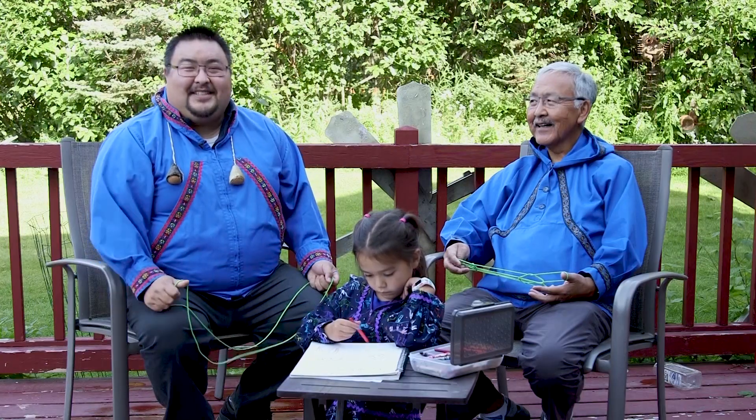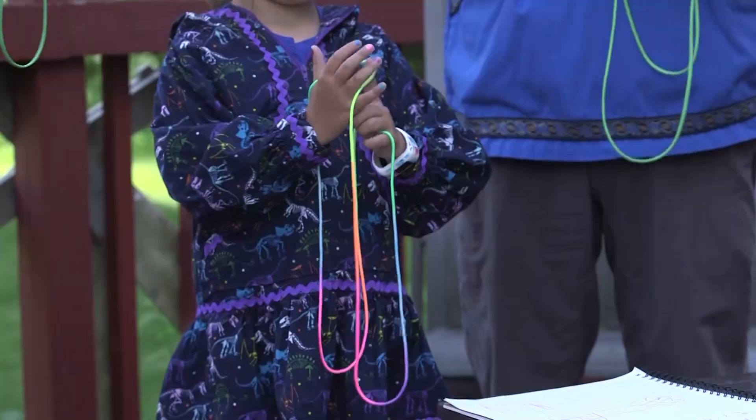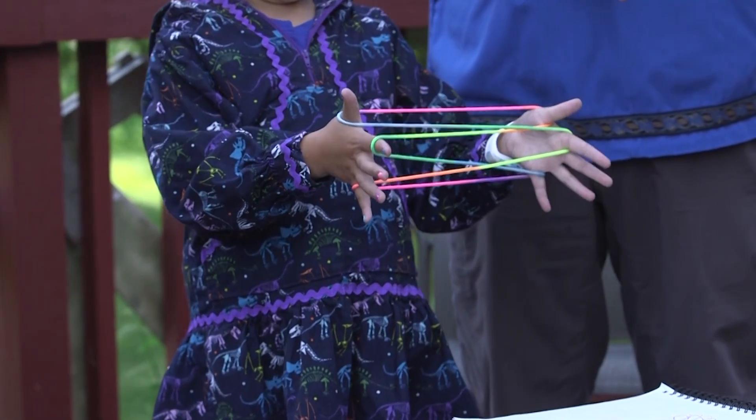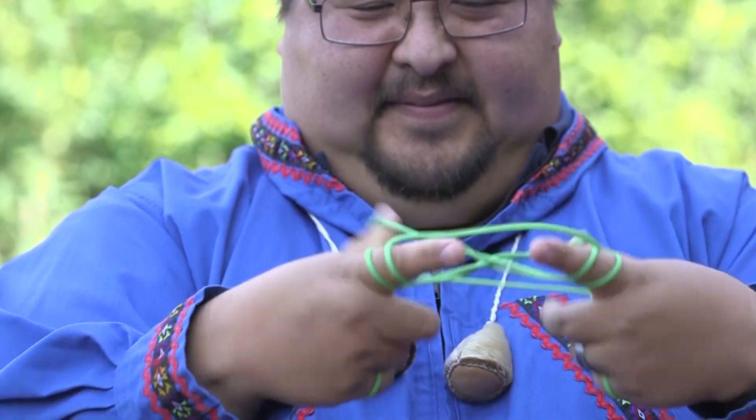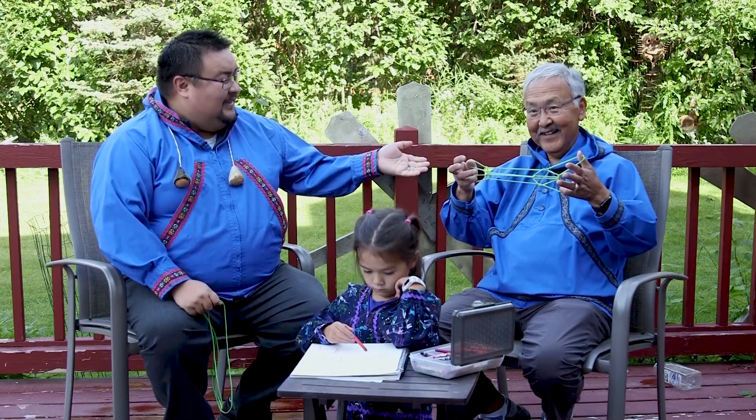Our family tradition is string figures, or ayhaq. It has been in our family since Akatamani — a long, long time ago. My grandmother taught my dad, and my dad taught me.